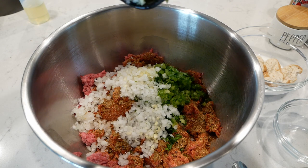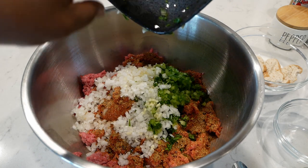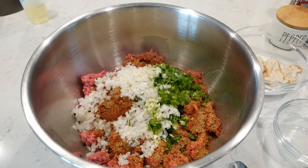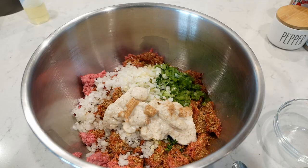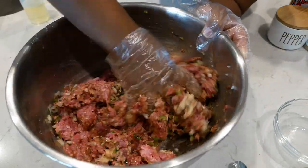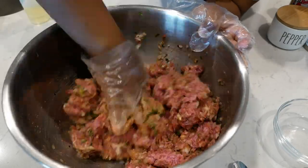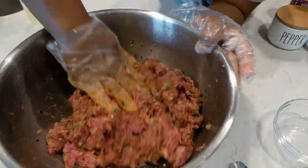You can cook them for about five, six, maybe eight minutes to get them soft. Otherwise, you can just dice them down really fine, just like I did. You might still have a little bite in your meatloaf if you're okay with that — which I was — and then you don't need to sauté your vegetables.